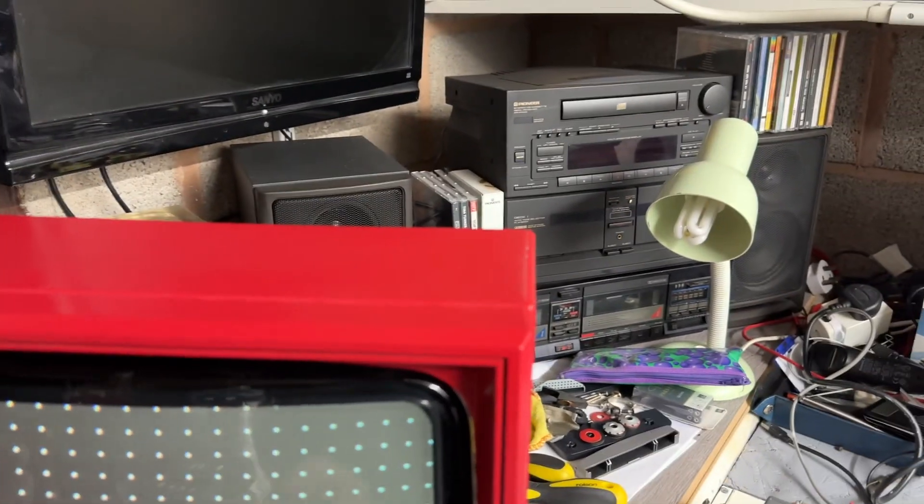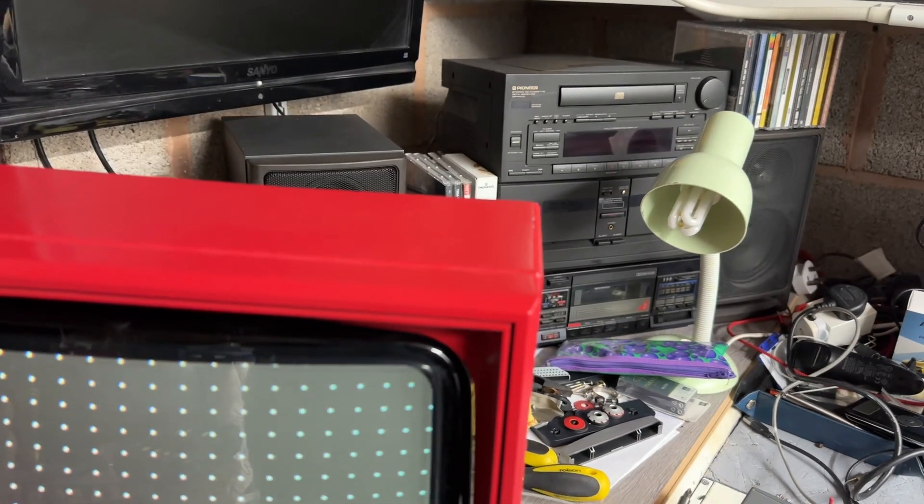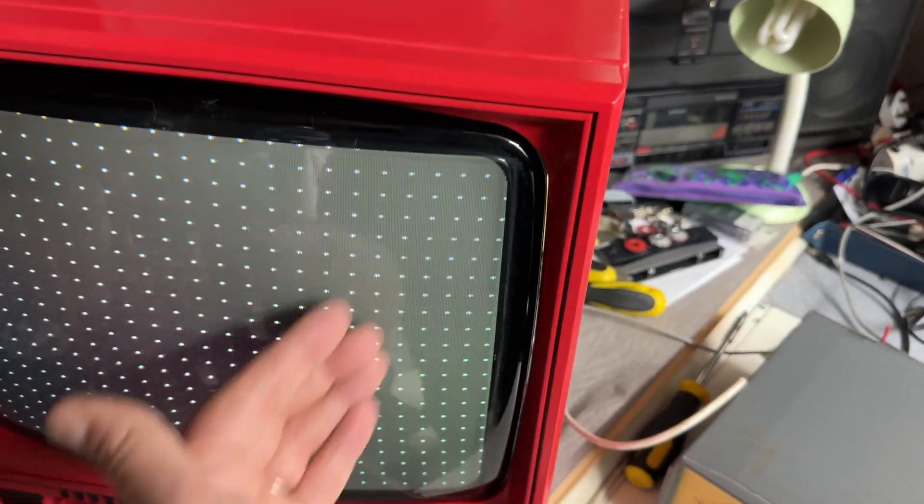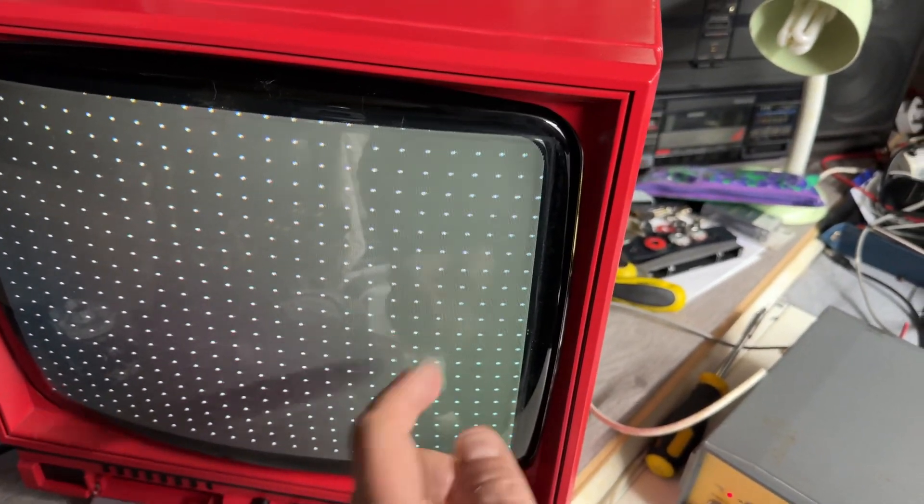A little play with the purity rings has lined this up a lot better, so I'll lock that down in a minute. This concern over here with this being slightly blue — I think that's more magnetic interference on the tube, so that might mean the scan coils need to be shifted a little bit.